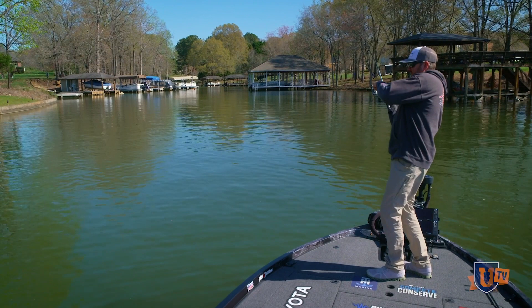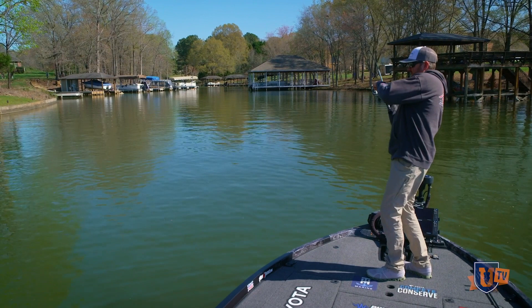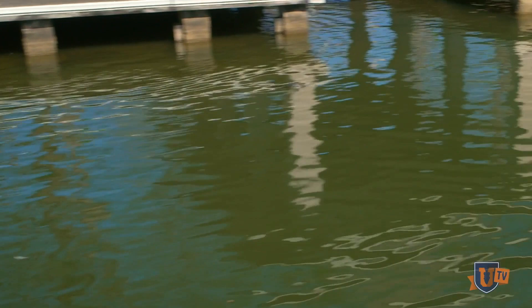I think we've got a bite there — there he is, oh it's a good one too. He's got me all wrapped around the pile in there, oh there he comes out. That's a nice fish too.